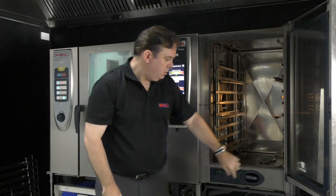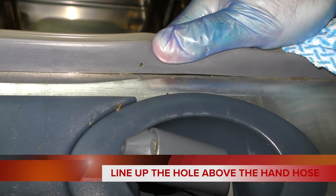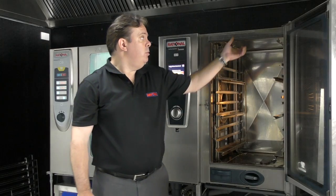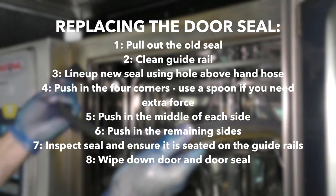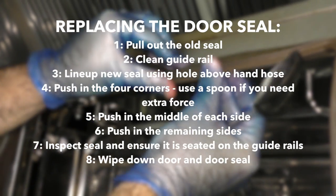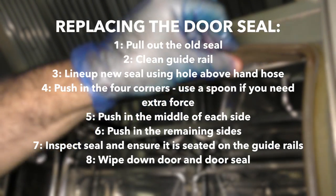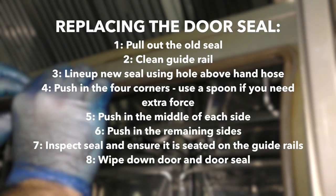When you get the new door seal, you will find there is a little hole right at the bottom — the hole is always going down to the bottom of the door. To replace it, you can pull that out. Put the corners in first, followed by the middle, then the middle of the middles, until you get a nice straight edge. You do not want to start in the corner and work your way down to the bottom because it will be crinkled and then you'll break the door seal.